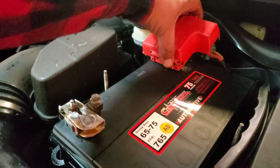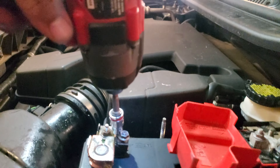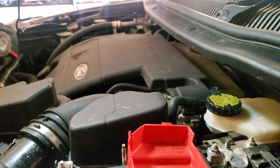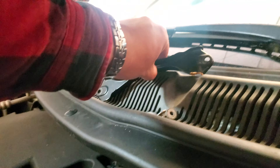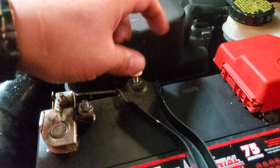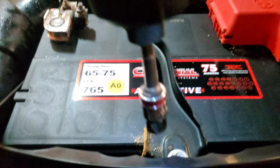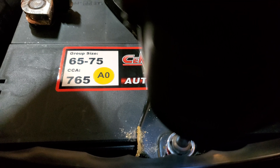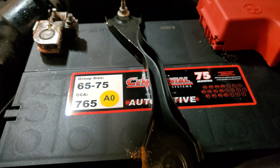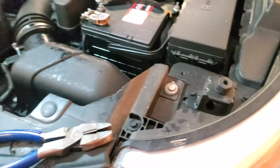Let's go ahead and secure everything back down. We'll start off with the positive terminal, then the negative — they're both eyelet-type already. Then we're going to grab this battery clamp and just place it into its place, just like so. Grab the two nuts and go ahead and drive them down on both sides. My drill just died, but it's nice and tight — that's perfect. It died at the perfect timing.